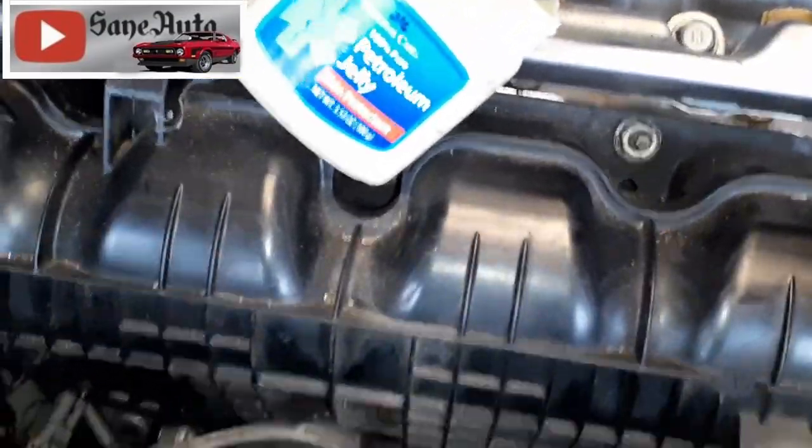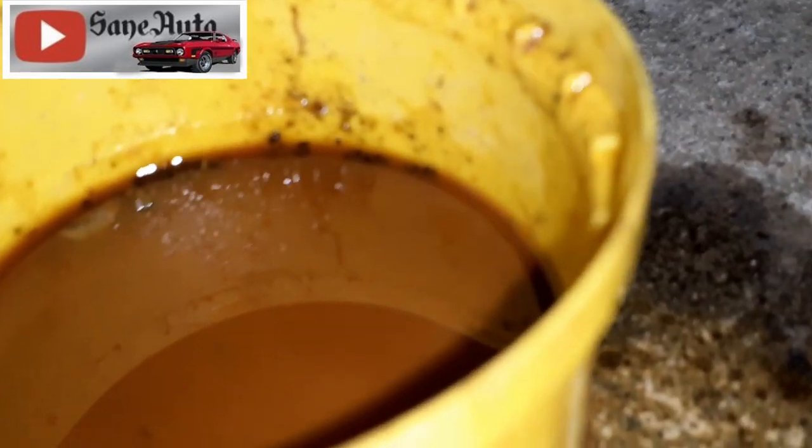I just drained this and tried to drain it into a little container — you can see the container there. Look at all that nasty stuff that came out of there.